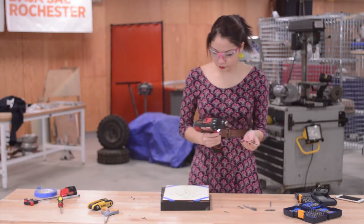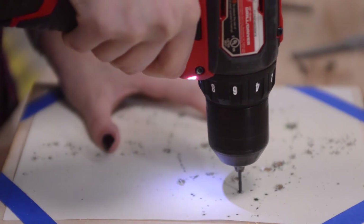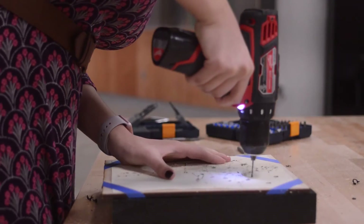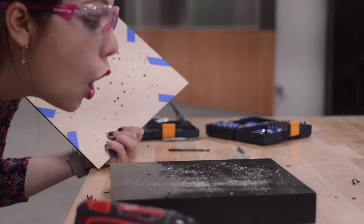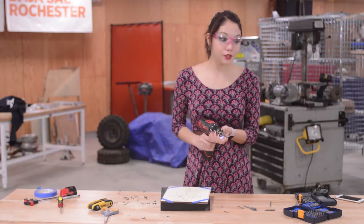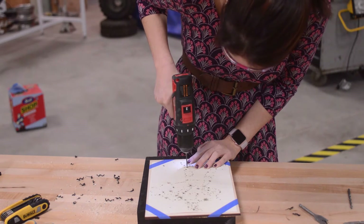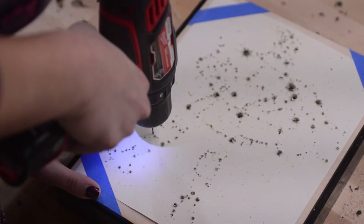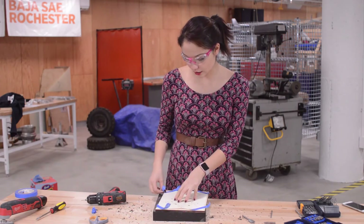I'm going to go down a size. All right, we're down another drill size. As soon as you're done drilling those holes, you can take your paper guide off — so I'm going to go ahead and pull those off. And now we're left with this beautiful Hercules!